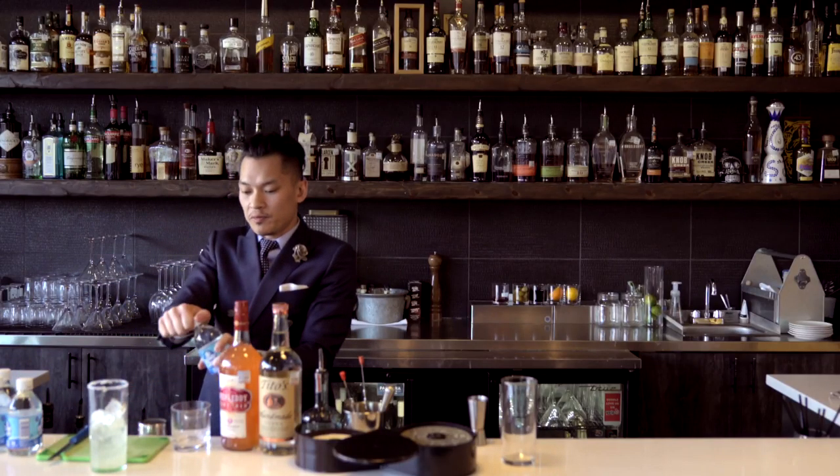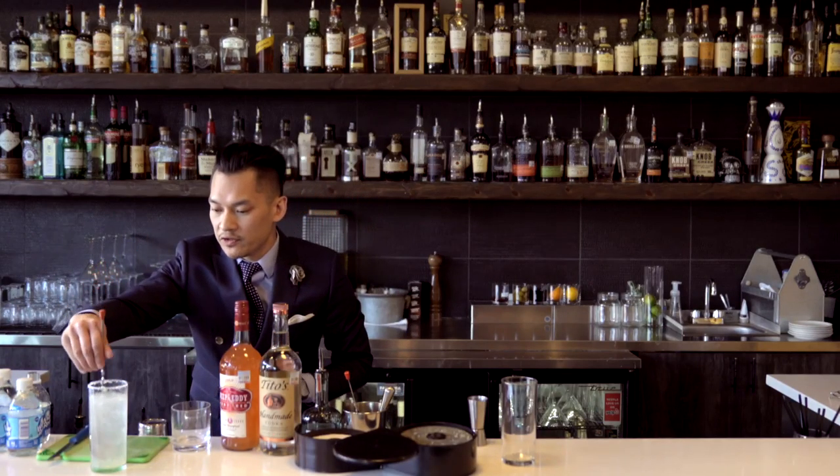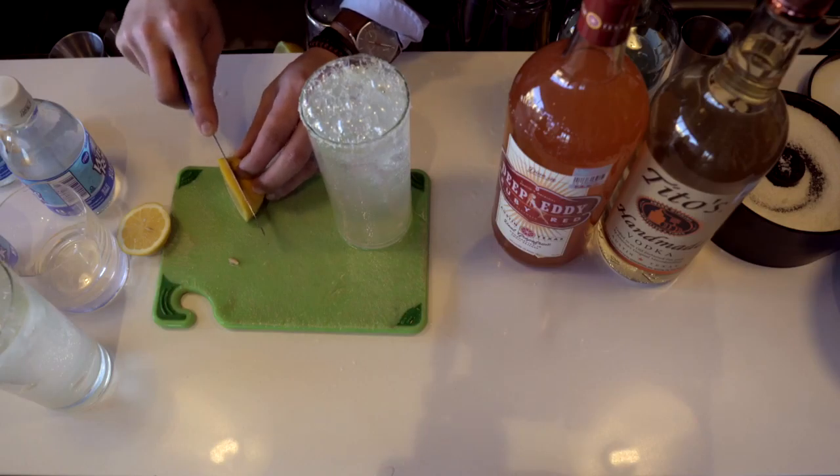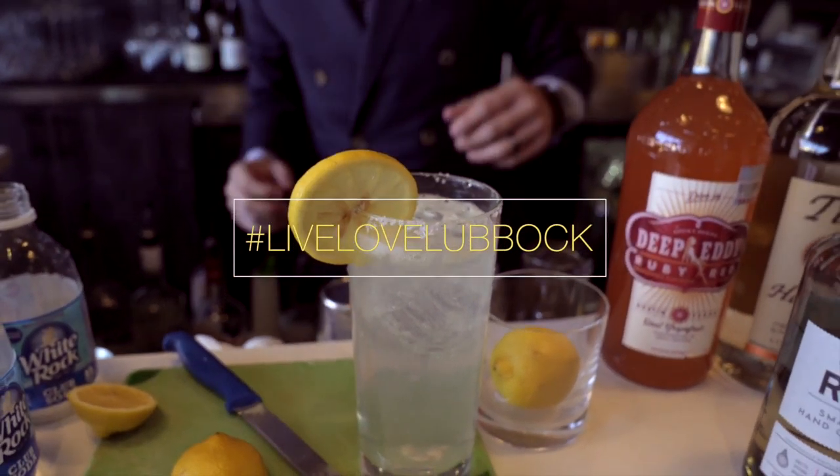Then you simply top it off with some club soda and stir. The last step of course is adding your garnish, and that's what you'll do.